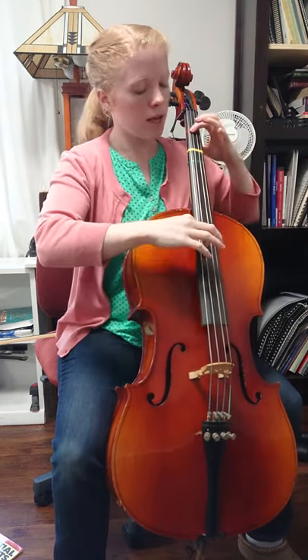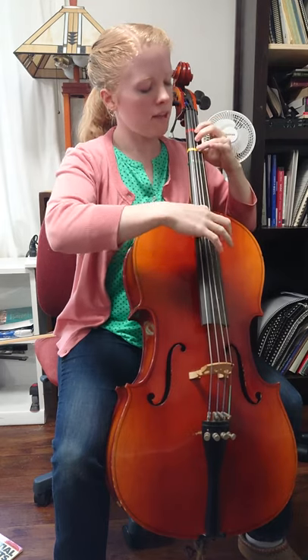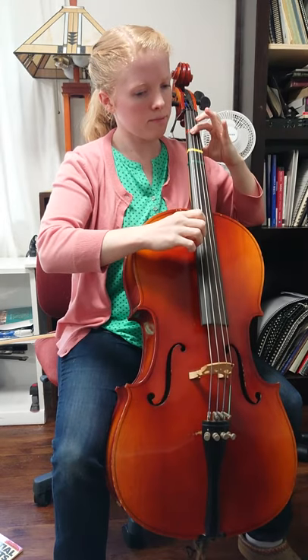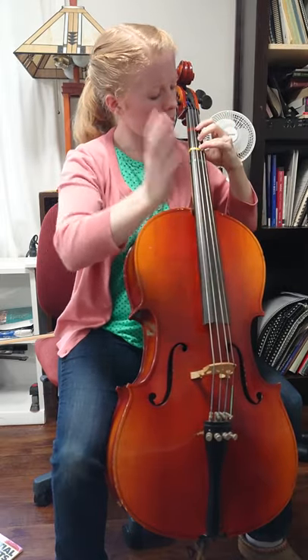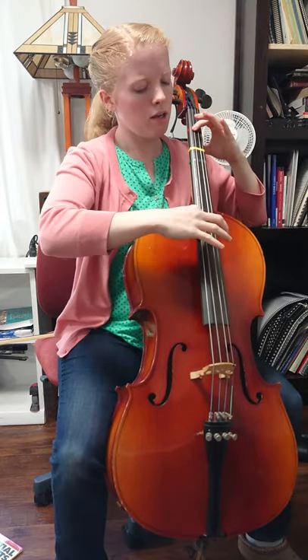Let's try all of line three with no slaps. Ready, line three: A on G, A on G, D, F sharp, A on G, A on G, open G, A on G. Now with slaps. Ready, go: A on G, A on G, D, F sharp, A on G, A on G, open G, A on G.